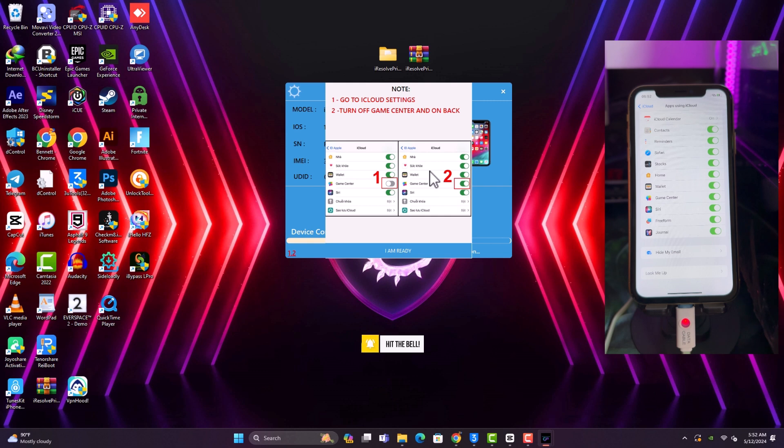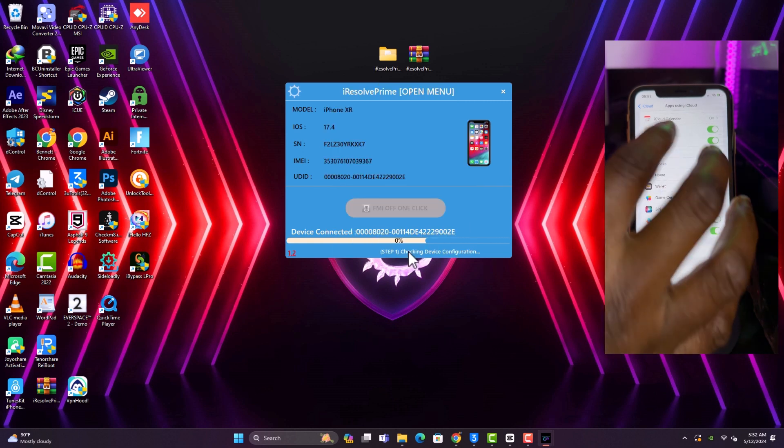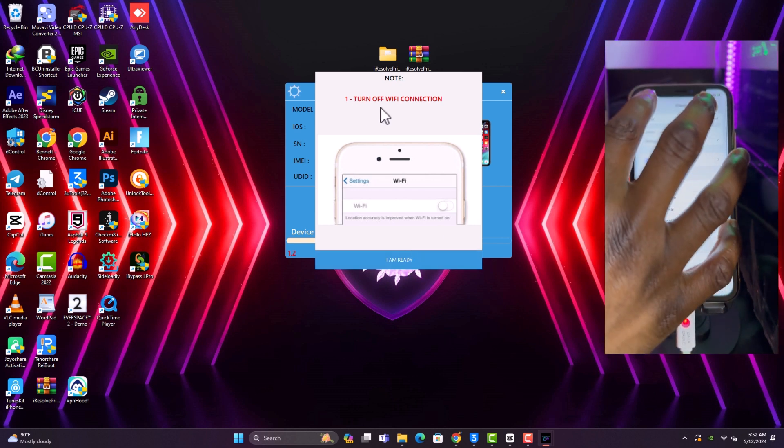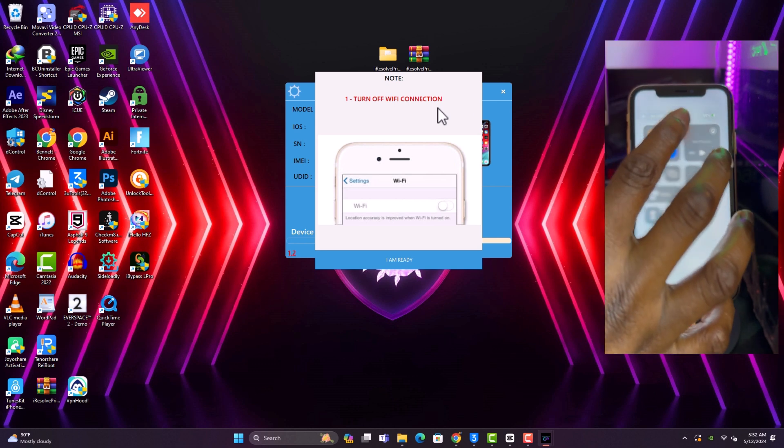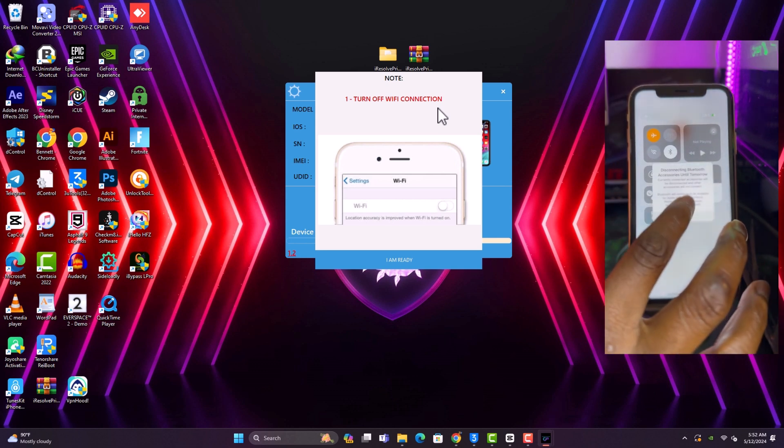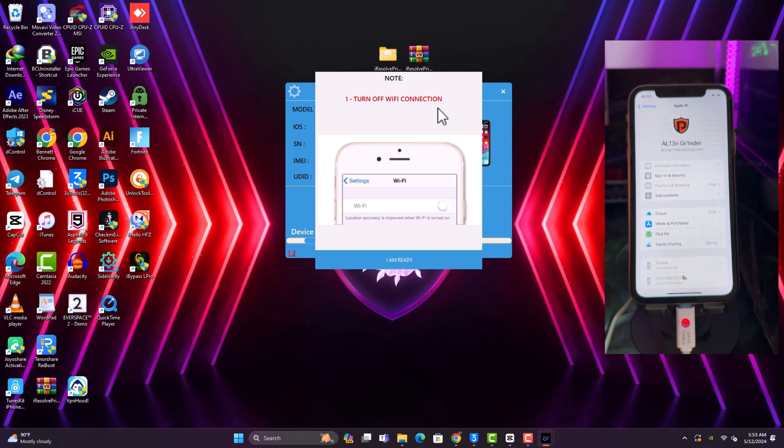Once you're done with that, click 'I'm Ready' on the tool. The last thing you need to do is turn off the Wi-Fi — I suggest you turn on Airplane Mode. Once you've done that, click 'I'm Ready' on the tool again.